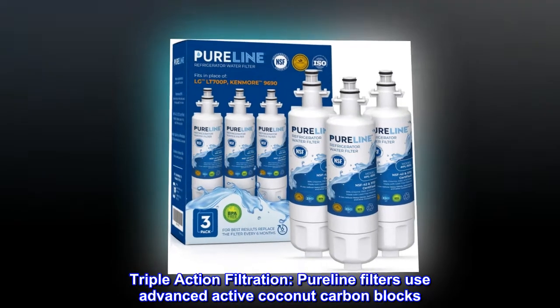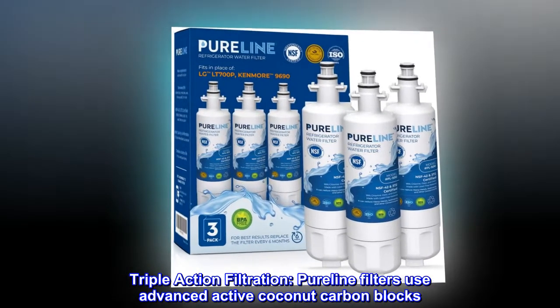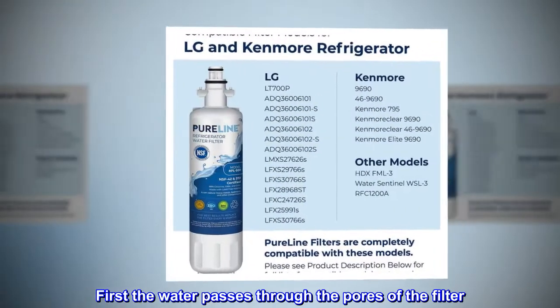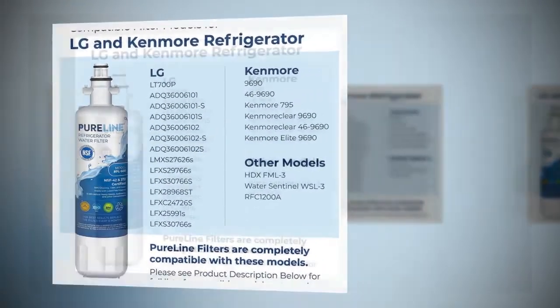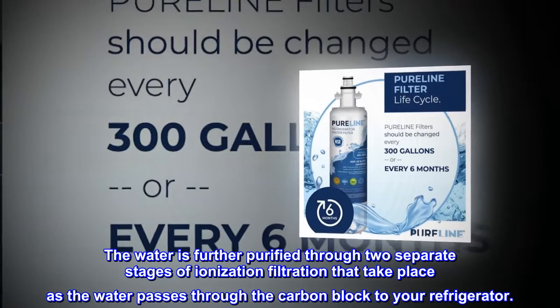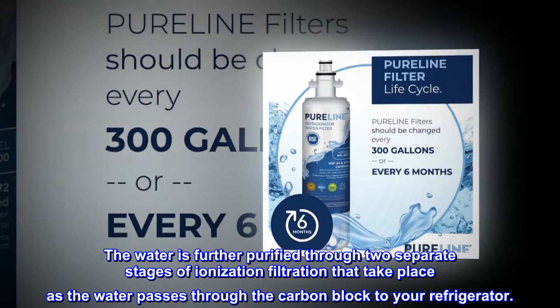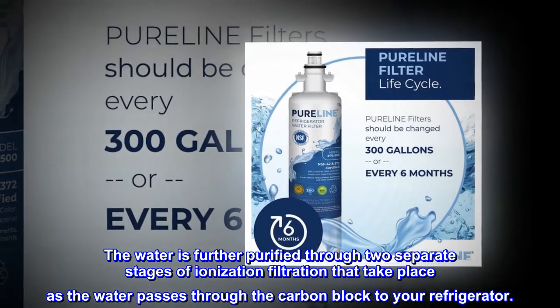Triple action filtration. Pureline filters use advanced active coconut carbon blocks. First the water passes through the pores of the filter. The water is further purified through two separate stages of ionization filtration that take place as the water passes through the carbon block to your refrigerator.